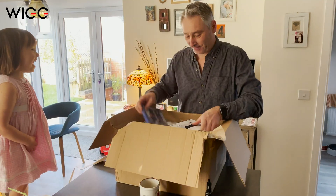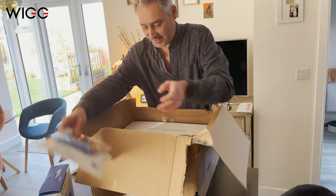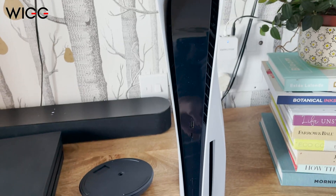My PlayStation 5 has finally arrived, very excited. Today I just want to run through with you how you get it set up for the first time and how you transfer your data across from PS4 onto the new console.